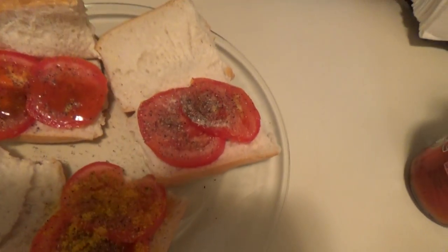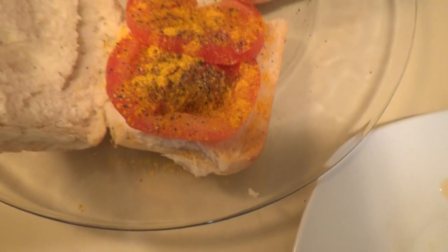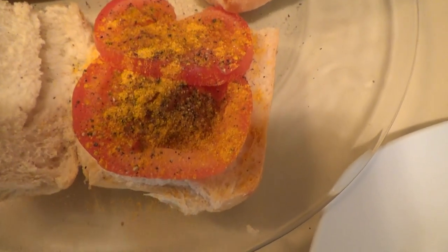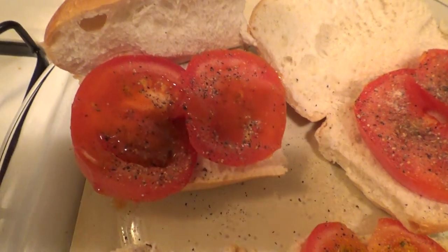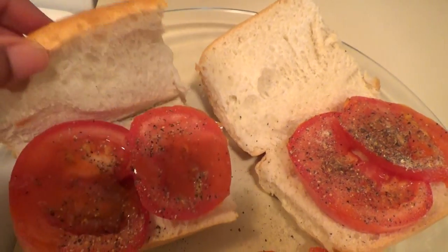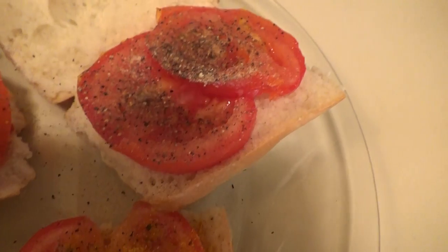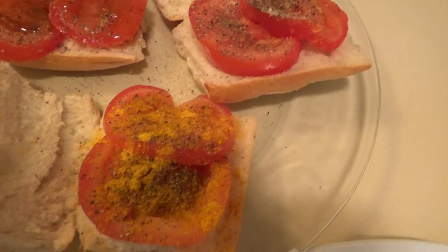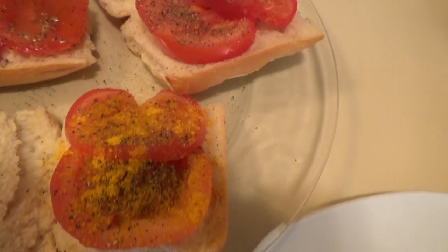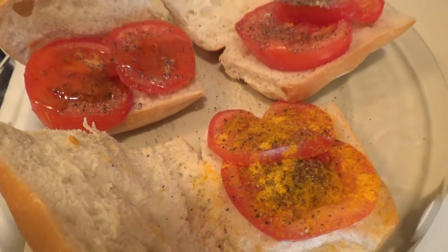Let me turn this light on so y'all can see it real good. This is the curry one right here — I call it the black pepper, curry, and tomato sub. I'm going to enjoy that. This one here is the black pepper, hot sauce, tomato sub. And this one here is the black pepper, garlic powder — or you can use onion powder — and tomato sub. I just wanted to show the different varieties I came up with today. This curry one is the bomb — it tastes good, y'all. Give it a try.